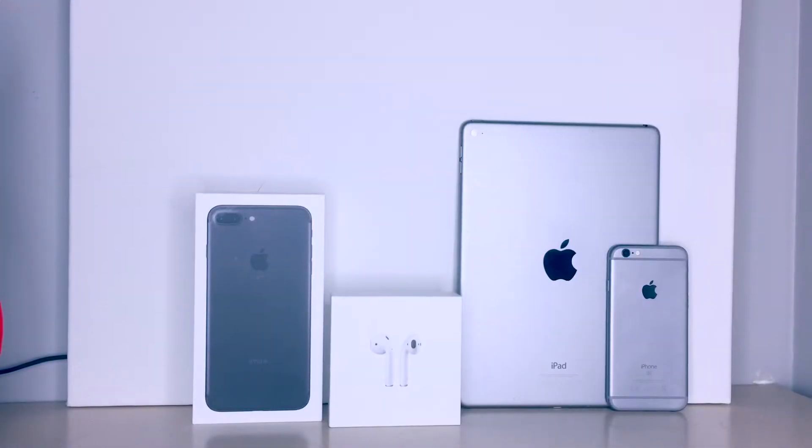Hey guys, G here. Today let's take a look at some brand new Apple iPhone leather case clone that you can get for just about $4. Alright guys, let's see what China have in store for us today.